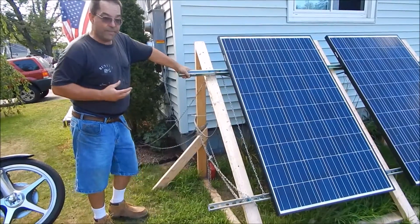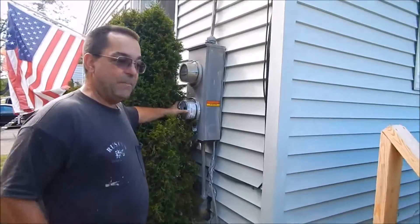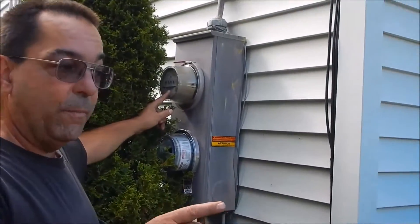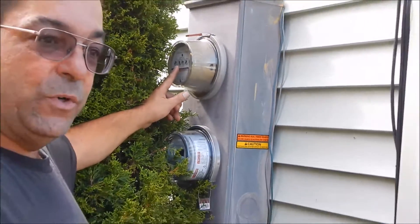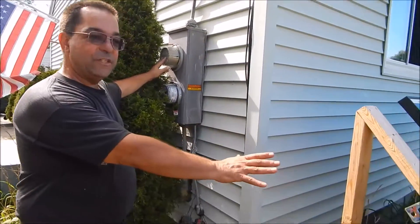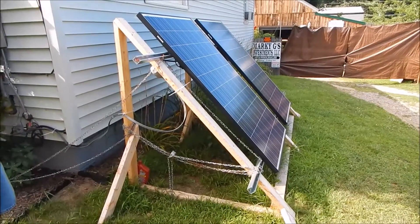The power company wanted to see solar on my property, or else they were going to give me a smart meter — what I call the commie meter — because it's not good. They wanted to change this analog meter. With those two solar panels, believe it or not, it stops the meter or runs it backwards slightly. The whole idea is they wanted to see solar, or else they were changing this meter. So this is my temporary setup right here.